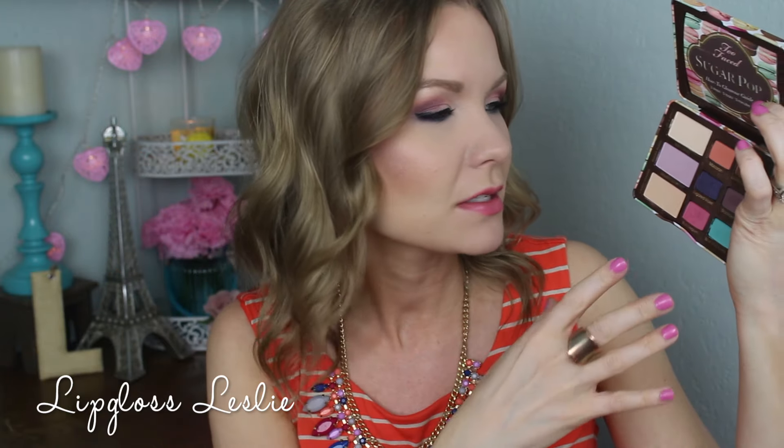Today's look is kind of in between — a little bit neutral but with some pops of color. These shadows are all nicely pigmented and they blend really well together. Malted Milk Ball is the only one that's a little bit of a problem — it was a little patchy and took some building — but it's nothing terrible. It's kind of the one out of the palette that's not super amazing; everything else is really, really nice.